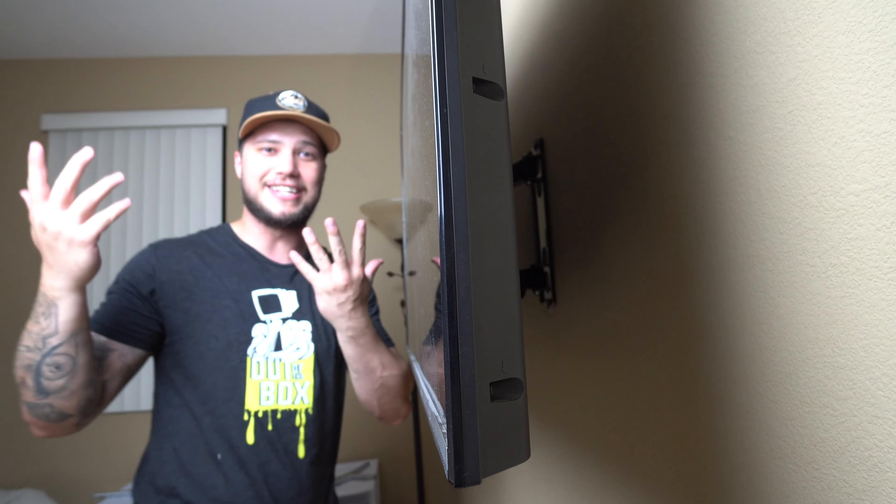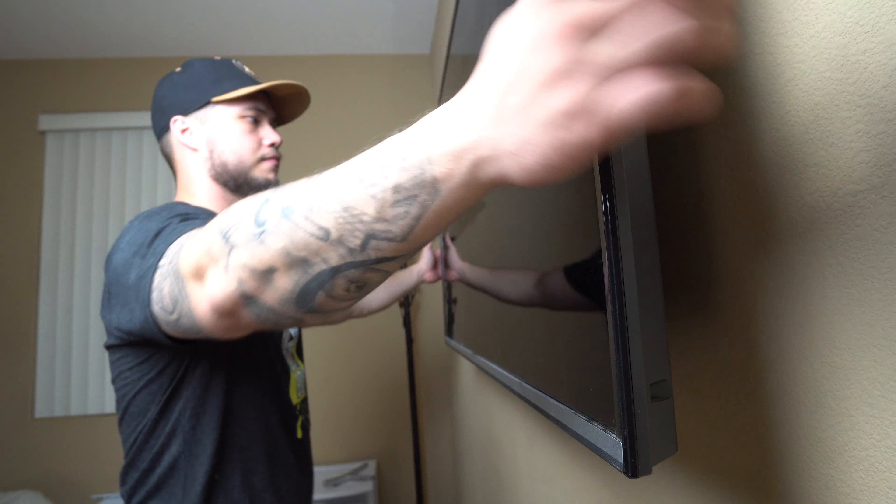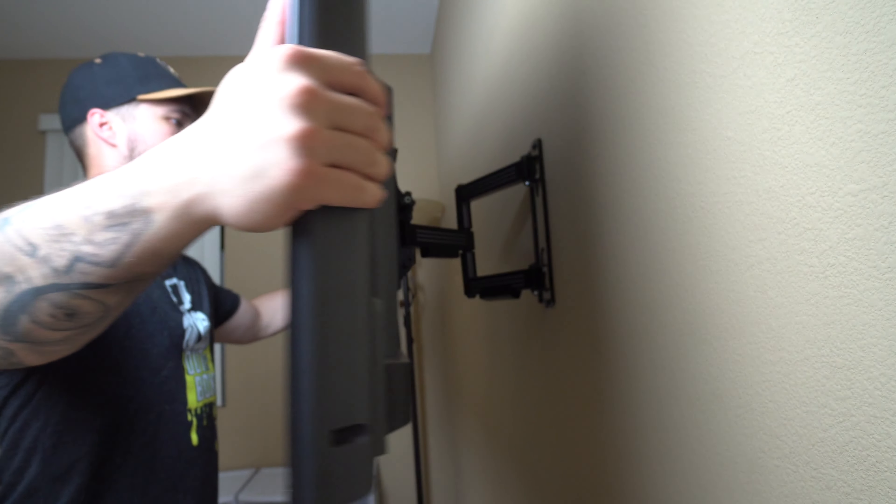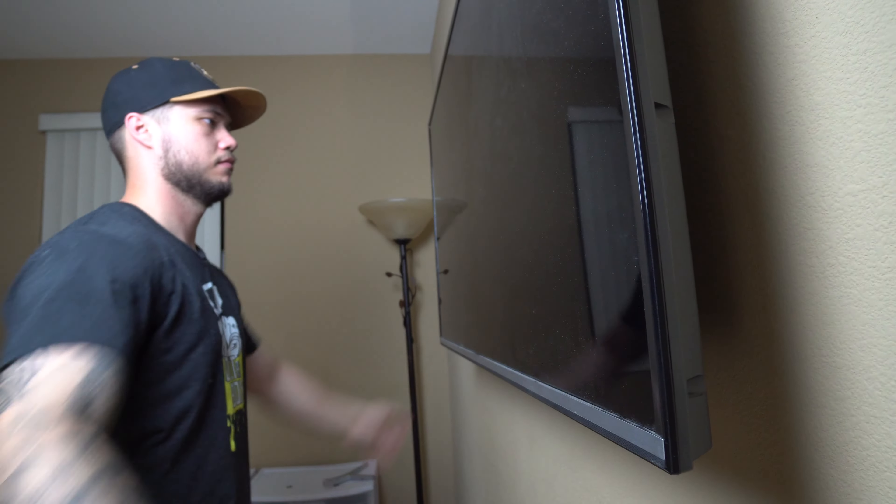And there you go — it really is that simple. That's going to wrap up my five simple steps to mounting your TV onto the wall. If you guys have any additional questions, comments, or concerns, leave them down in the comments section below and I'd be happy to answer them to assist you with your future projects. For more exclusive content, make sure to follow me on my Instagram page at outofthebox__youtube. Until next time, we out.